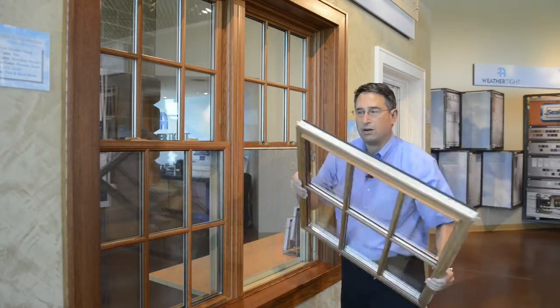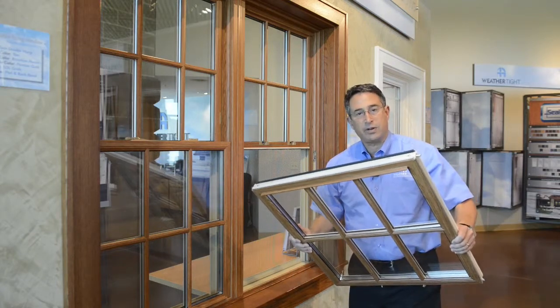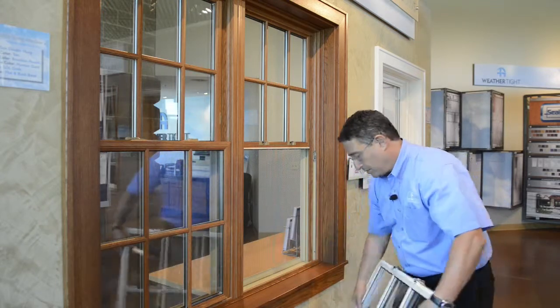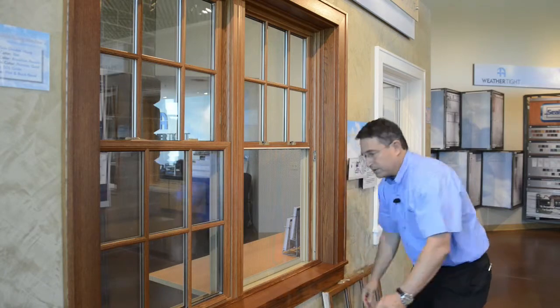Like this and out. Now you can see that there are two pins — one on the right, one on the left — both of which should be supported by shoes inside the frame. For right now we're just going to have you leave the sash next to the window and we'll take a look at step two.